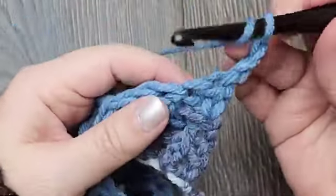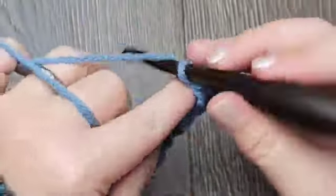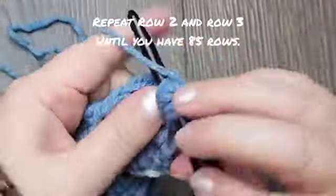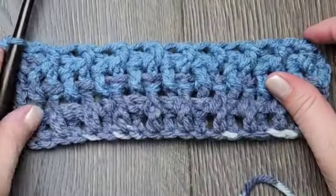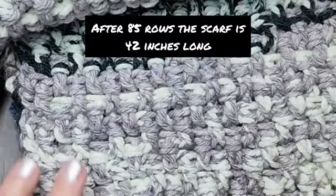Remember the first chain two counts as the double crochet. Now we're repeating row two, working one front post double crochet and one back post double crochet. At the end of the row, work one double crochet in the last stitch, chain two, and turn your work, and then repeat row three. For the whole project, just repeat row two and row three until you have 85 rows in total. Have fun making this scarf!